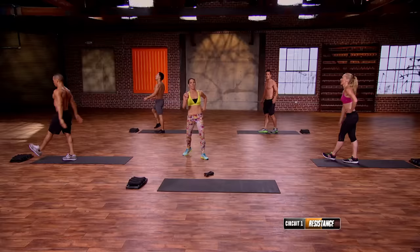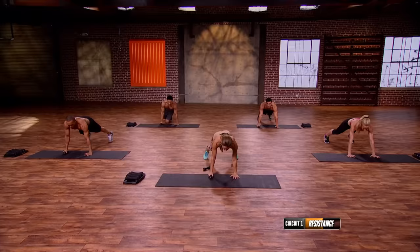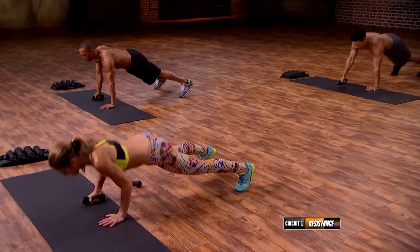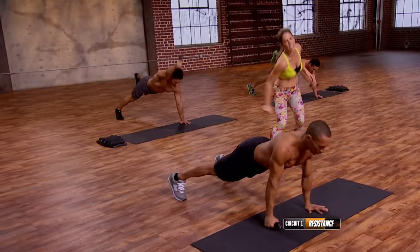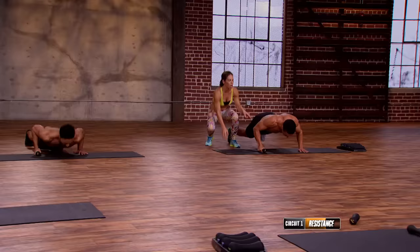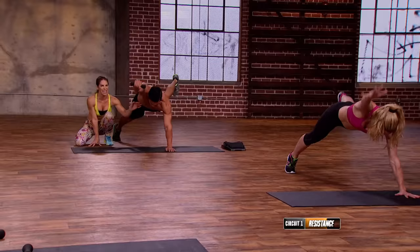Now we come back to the top. Push-up bird dogs. Everybody ready? Opposite hand, deep breath in. Down, up. Down, up. Explode out of that push-up with force. Inhale, exhale, and rip it — I want you to float on the way up. As you raise, the arm and the leg go up. Lift, down. Raise it, down. Last one — up, down. Beautiful.